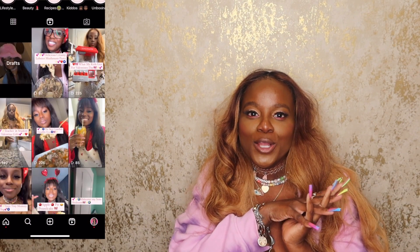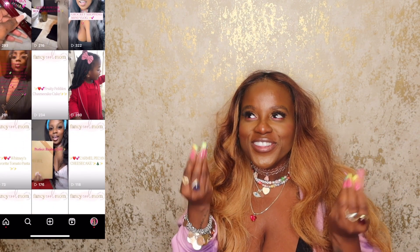Thank you so much for watching, I truly appreciate it. Remember to go follow me on Instagram — I have recipes, house decor, holiday content. Any negativity bounces off me and sticks to the sender. And remember to thank God for it all, the good and the bad. Thank you guys for watching, until next time!